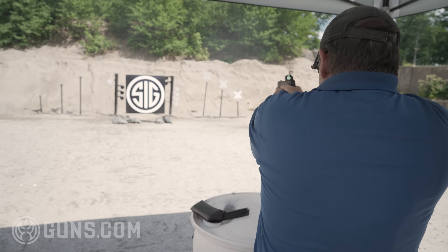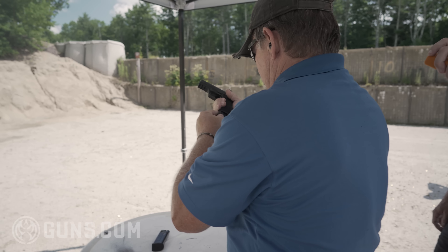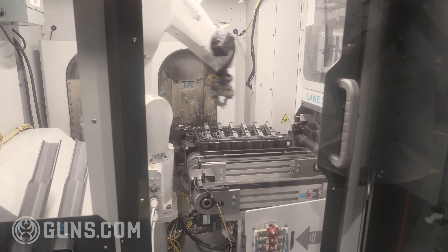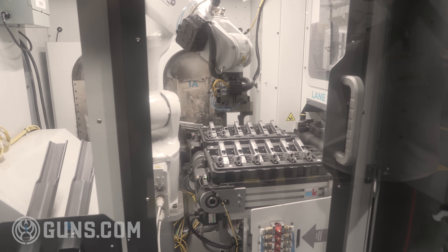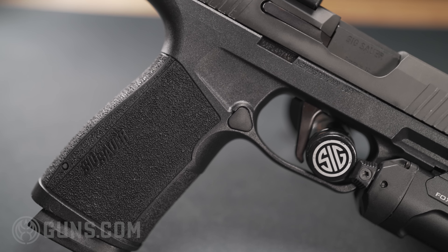That isn't a surprise these days from a quality manufacturer like SIG Sauer. They're putting a lot of their money into machines and robots — not to replace workers, but to achieve very high tolerances on their firearms. In general, if you're buying a SIG Sauer firearm, you're getting a very good quality gun.